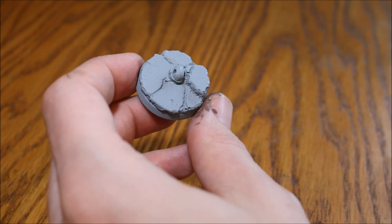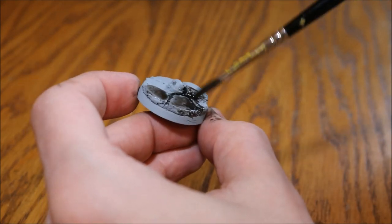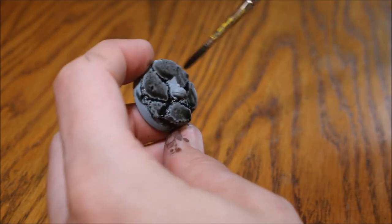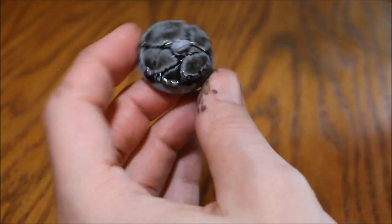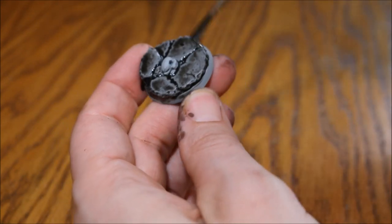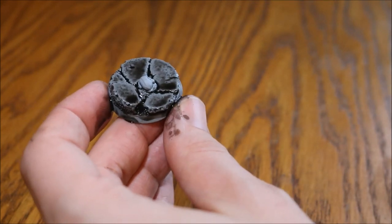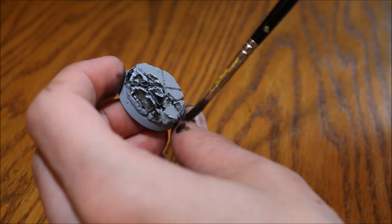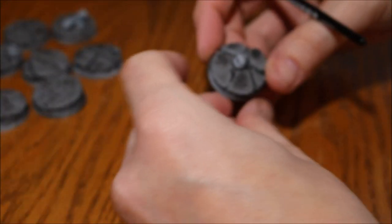The first step is to give this a nice heavy wash with Nuln Oil. This particular base also has a little chaos head on it, which I'll paint separately. I'm going through the whole base with this wash. I want it to be quite heavy — it doesn't really matter if it pools here and there and gives you a bubble effect, that's absolutely fine. Just give it a heavy wash, put it to one side, and let it thoroughly dry.